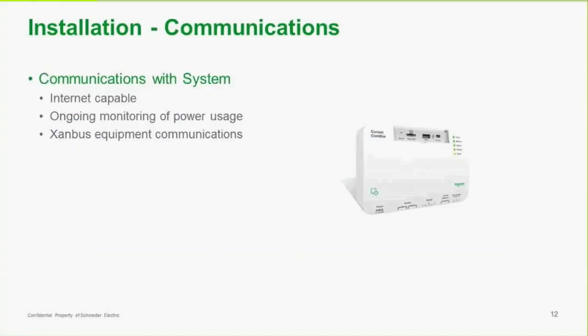The last part of the system is communications. Schneider provides a CommBox that's bought and installed as part of the system. It ties all of the components of the renewable energy system together and provides communication as well as an interface where you can see your production, see any errors, and it's internet capable so you can look at it remotely. It connects to all of the Schneider equipment via XanBus, which is a modified CANBus communication system.